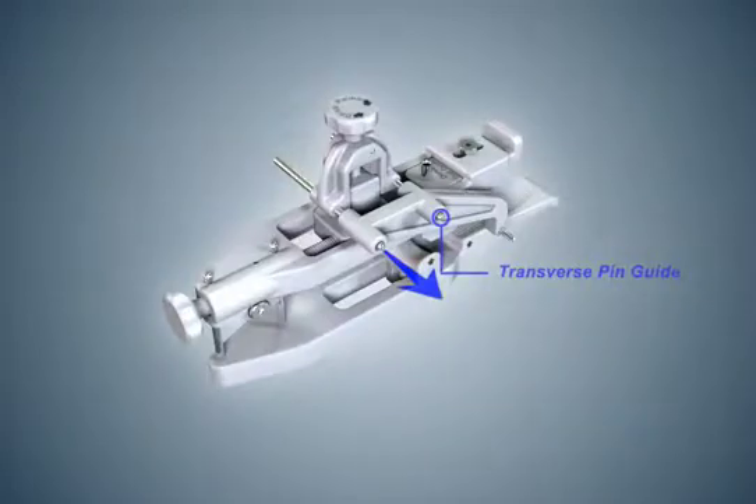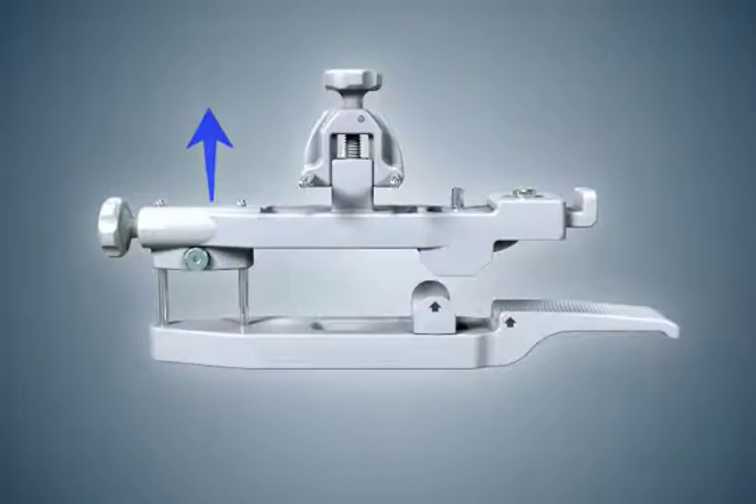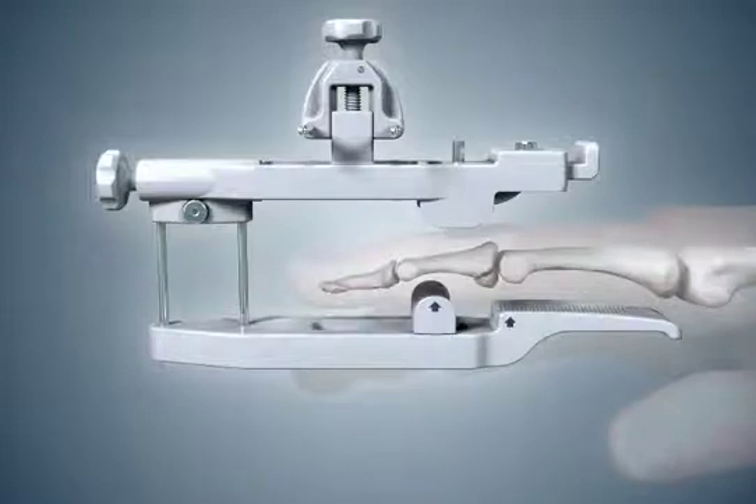Remove the transverse pin guide from the pin placement guide and loosen the distal lock screw with the hex wrench. Slide the dorsal and palmar halves of the pin placement guide apart. Place the finger onto the palmar base. The palm of the hand must be parallel with the palmar base. Do not align the fingernail with the palmar base by rotating the finger. Position the finger with the PIP flexion crease aligned with the proximal arrow on the palmar base.